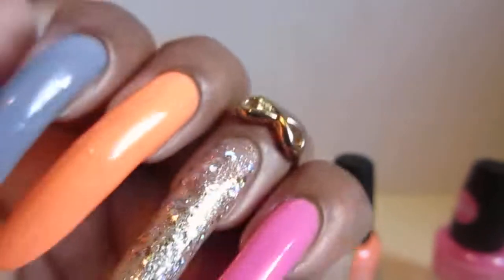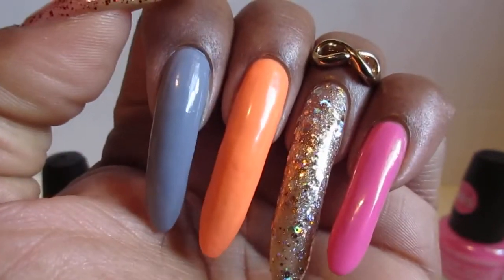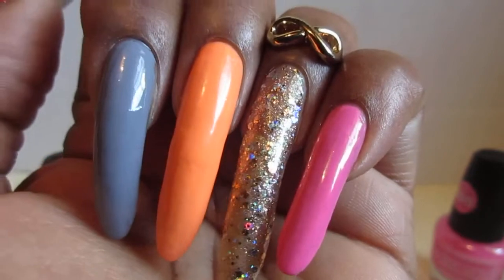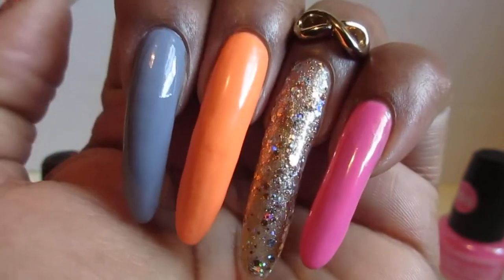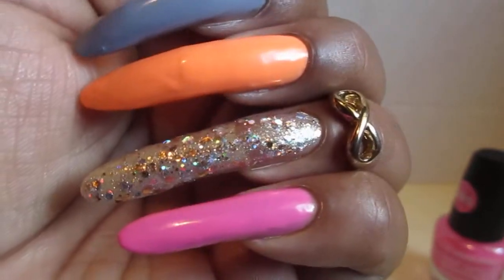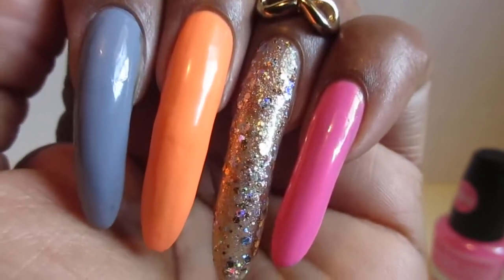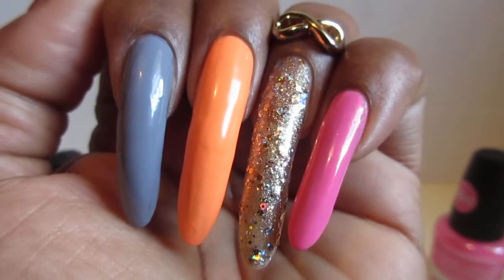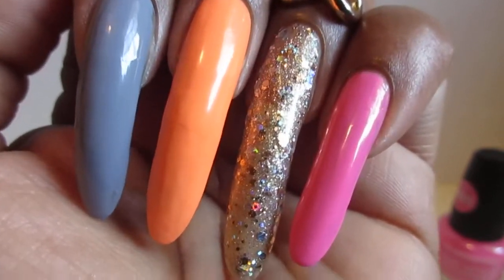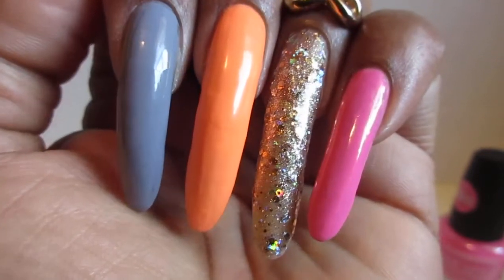I hope you guys like it — tell me what you think, I love your feedback! If you're new to this channel, don't forget to subscribe. These are my natural nails, you guys get to see that. I swatch nail polishes and do manicure Sunday and all different surprises, so come check it out. Don't forget to hit that subscribe button, hit that notification bell, thumbs up if you like nail polish and different colors. I'll be seeing you in the next one — Manicure Sunday tomorrow, bye!